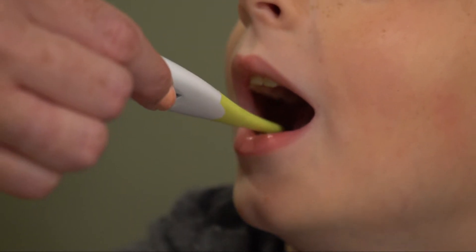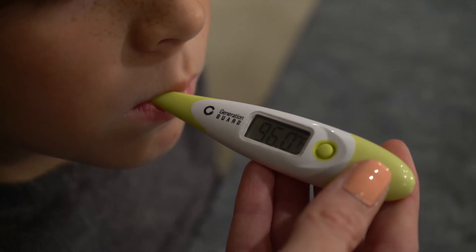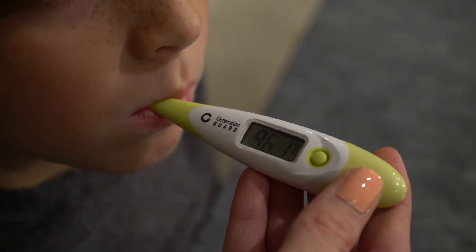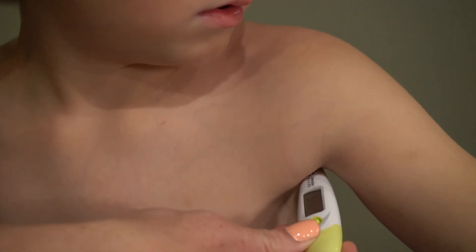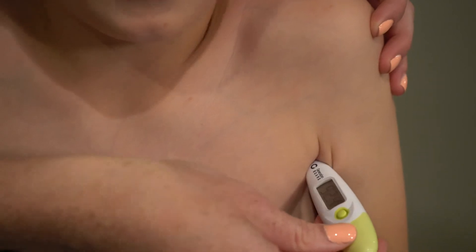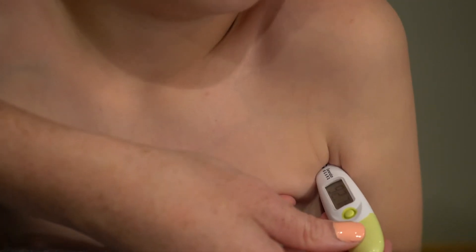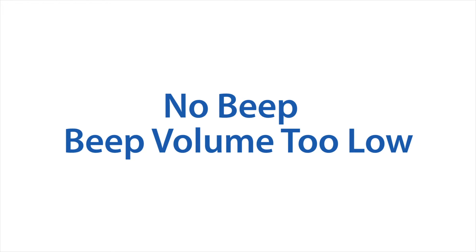The MT-4320 thermometer reads most rapidly and effectively when used orally. Place it deep under your tongue towards the back and center, and close your lips. The reading usually takes 10 to 15 seconds. For infants and small children, an armpit reading is more comfortable, however it will register a lower and less accurate reading than when done orally. A rectal reading will be most accurate.